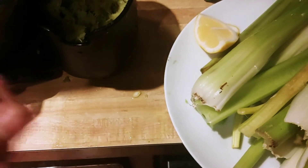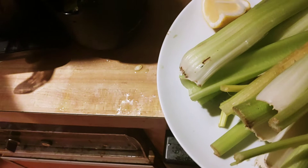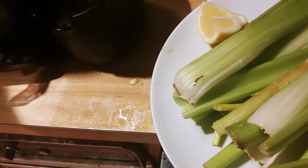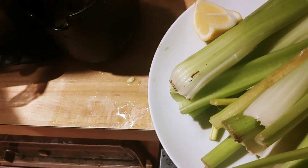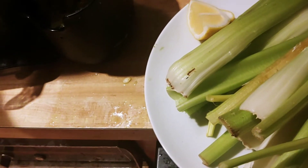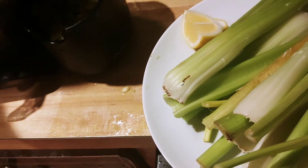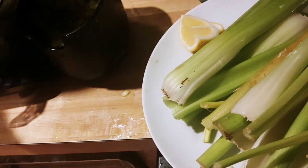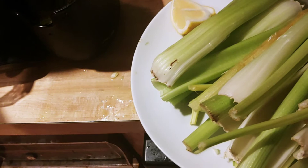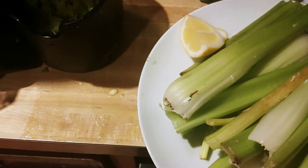I had a zucchini that I chopped up and put a couple handfuls of zucchini cubes in each quart. Then a little bit of parsley in the first one. So the first batch had zucchini, celery, lemon, kale, and parsley, and then all the other ones have celery, zucchini, and some lemon.